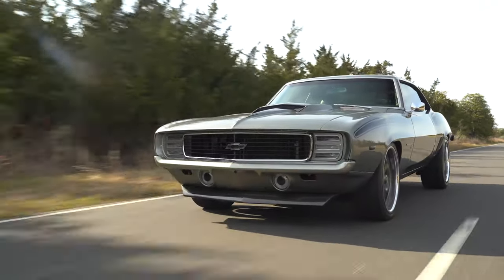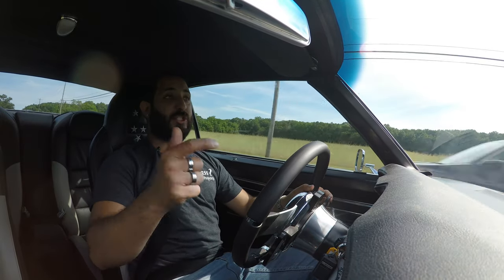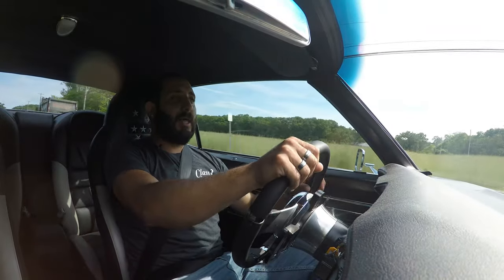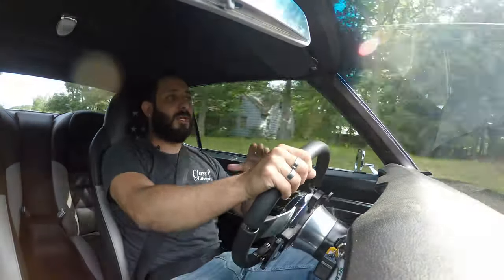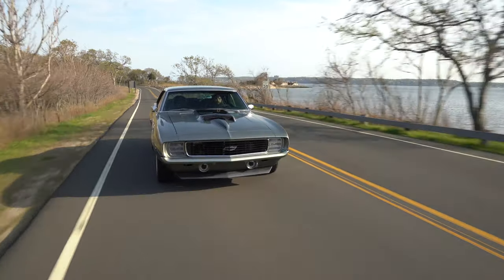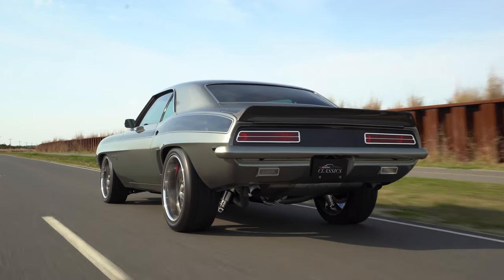Holy mackerel, this baby is just really something special. The paddle shifters — he was able to lock in the gear and give it a really nice dyno tune. We did about seven or eight dyno pulls. It's a little over 600 horsepower that this LS3 motor is producing. That 4L80E is definitely sucking it up through all those gears.